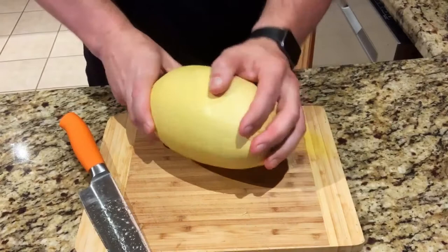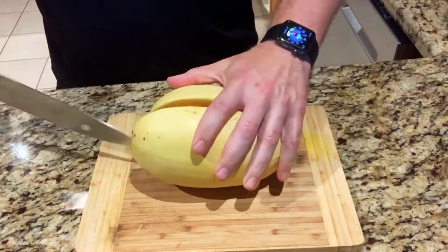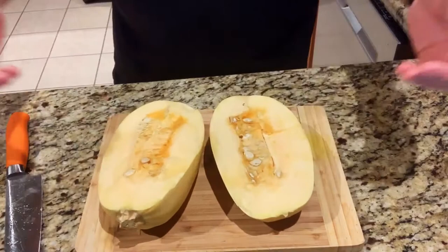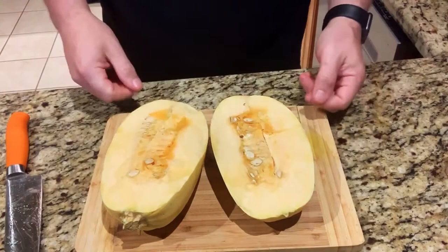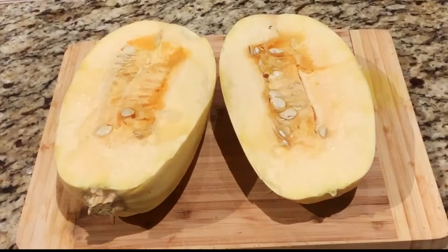Hi everyone, so today I'm going to make a great side dish of spaghetti squash — it's just like spaghetti. I've already worked and cut through this, and you can see it's kind of like the inside of a cantaloupe, almost pumpkin-y. You'll want to take out these insides.